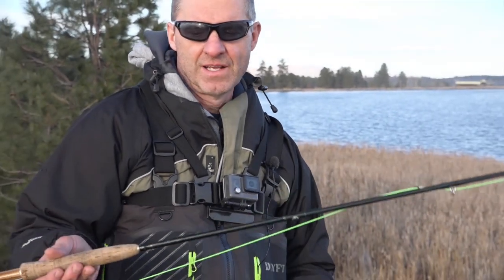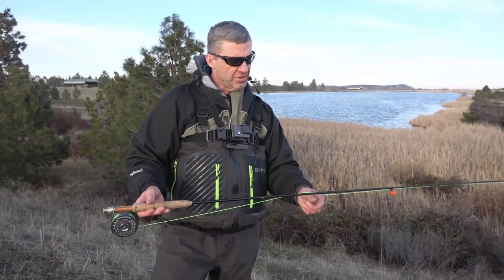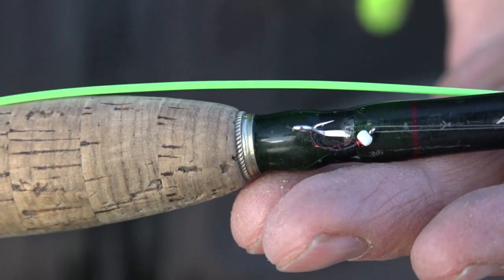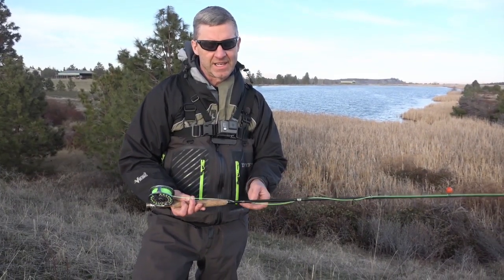Today I'm using a five-weight rod, a floating line, and an indicator with two chironomids. I'm using a black chironomid, and dropping off of that a red chironomid — and the red chironomid is the one that's really been the ticket today.